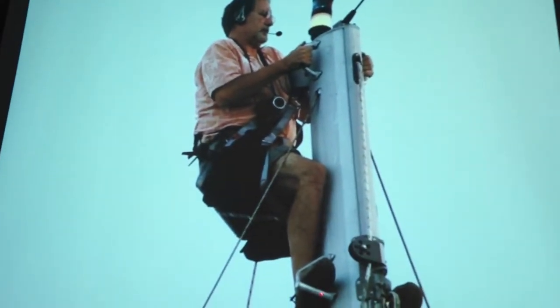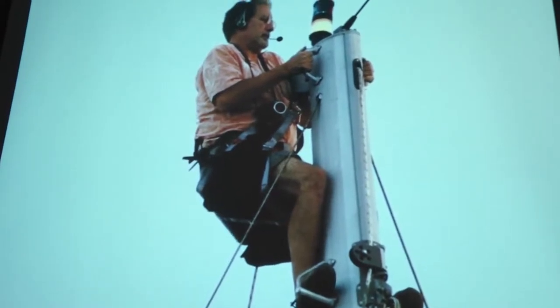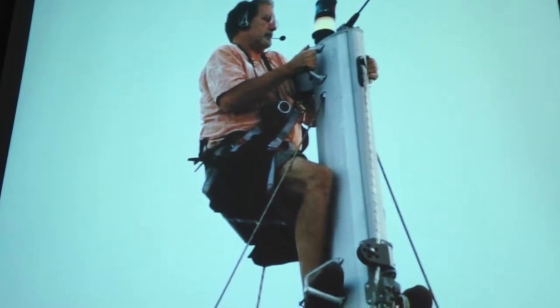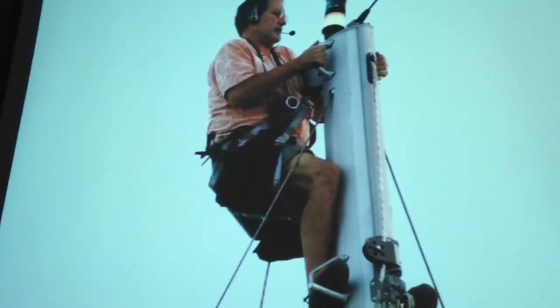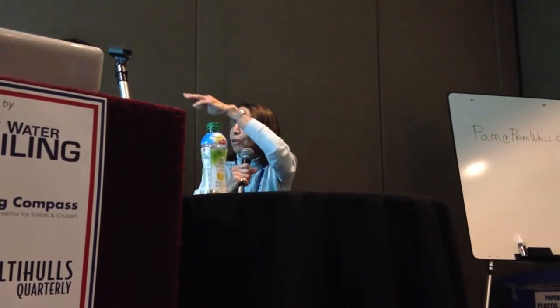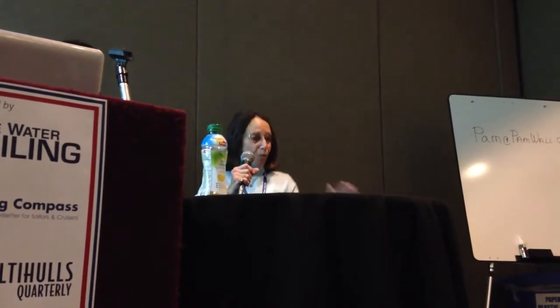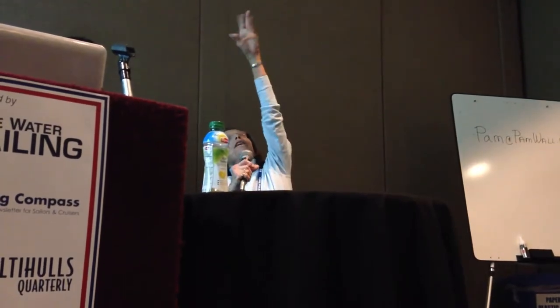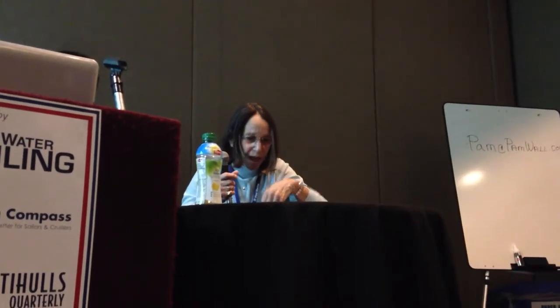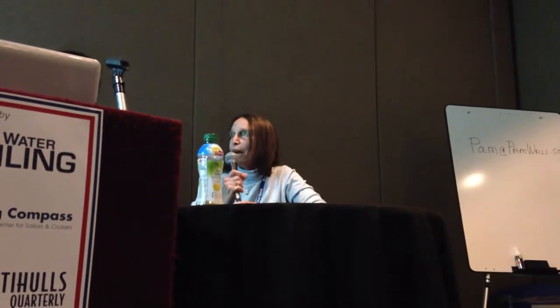Don't forget to put two at the top of the mast, because otherwise if you have to change a light bulb, put a new coax down your mast for a VHF, or you get hit by lightning and have to check everything out, you don't want to look like a stork at the top of your mast. Be sure that the last two up there are high enough so that you're looking down the top of the mast. If you have them down too low, you have to do all your work like this, whereas what you really want is to look down and feed a new coax down your mast.